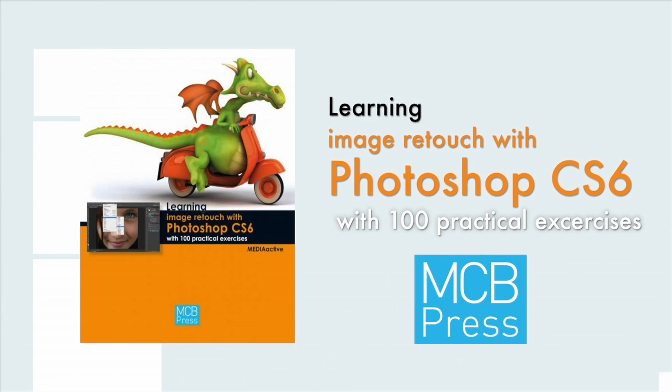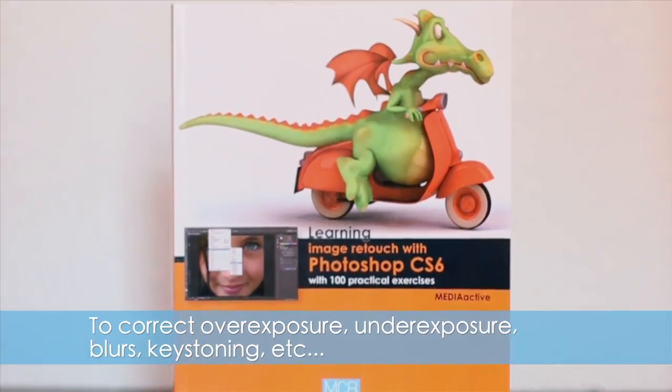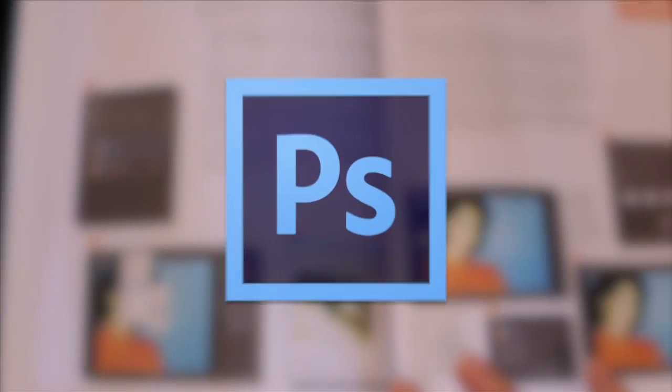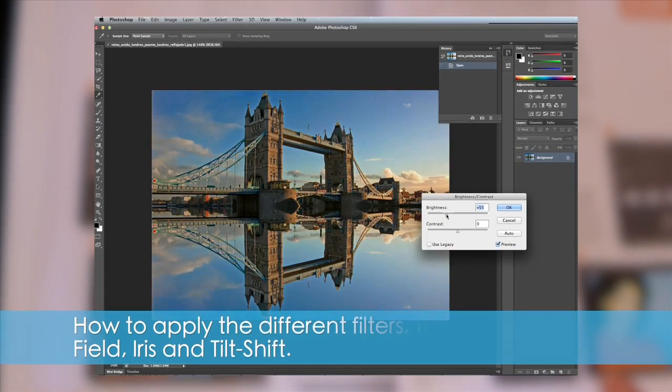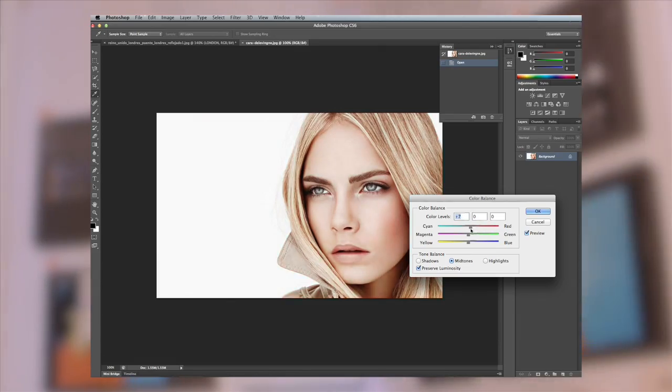Learning Imagery Touch with Photoshop CS6 with 100 Practical Exercises is a book from MCB Press with writing by MediaActive. With the help of this manual, you will learn how to use the different tools, filters and functions in order to improve the appearance of your digital photos and create amazing compositions.